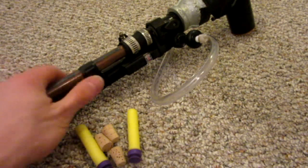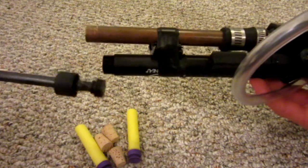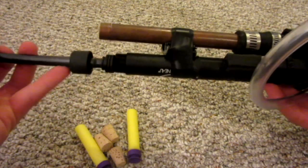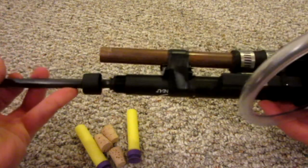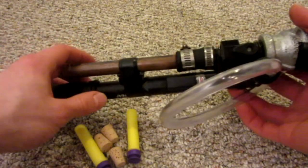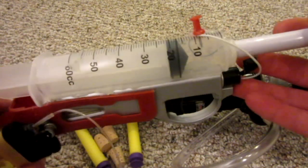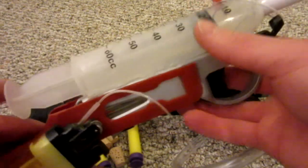The only downside of this project, as I explained, is you have to take the plunger out every time. Now luckily you can keep this unscrewed because all you're doing is compressing the air, so it doesn't matter. But a quick solution to that would be very similar to this other project I made — this is my internal combustion sniper rifle.